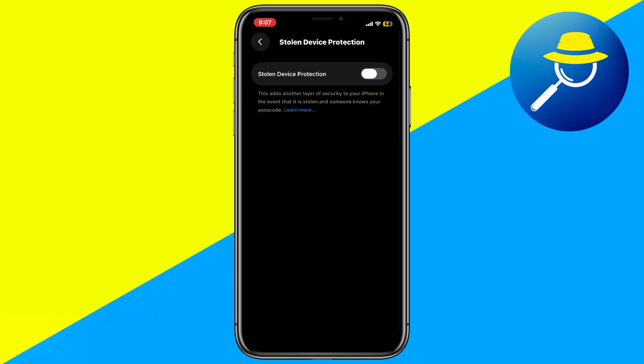So that's basically how you can turn off Stolen Device Protection on iPhone without Face ID. That's it for this video.